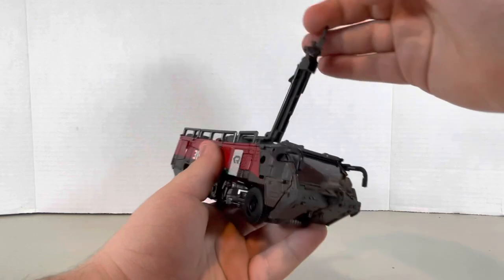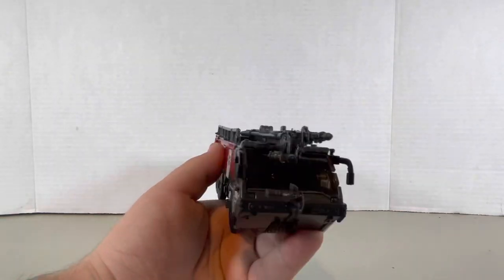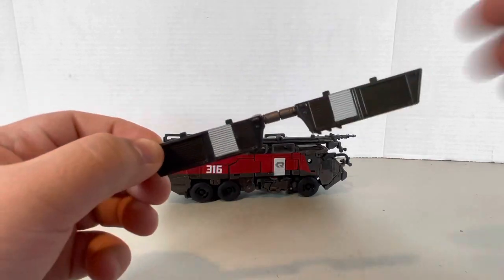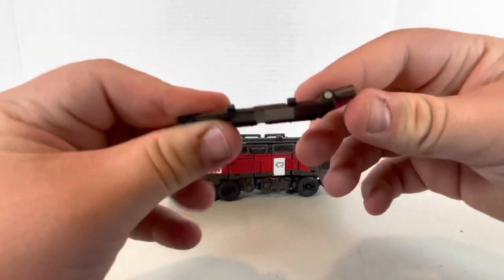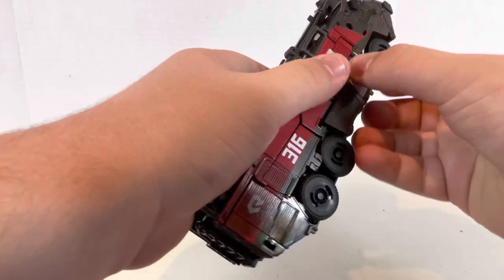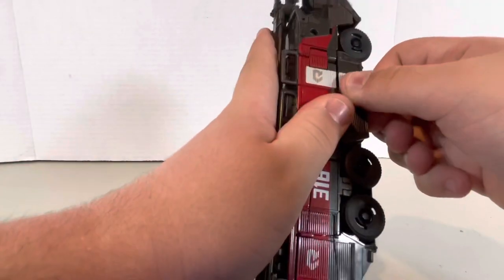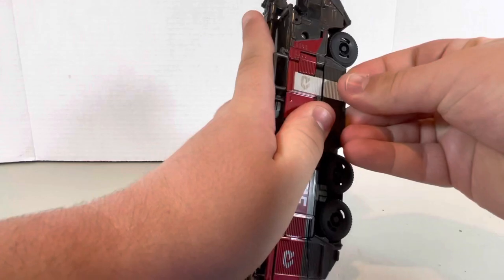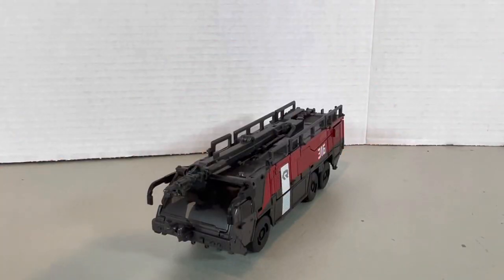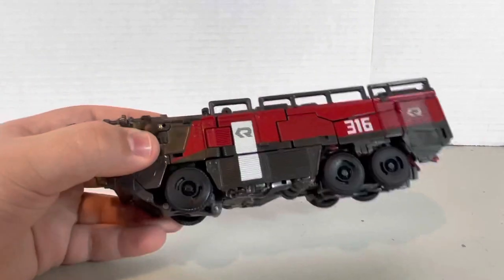Lastly, you're gonna open this up and it'll just close in like that. And of course there's weapon storage to complete the alternate mode transformation. I'm just gonna split this, move that little thing over there, tab it over there, and everything will just tab on like that. There you go — that's Sentinel Prime in his fire truck mode.